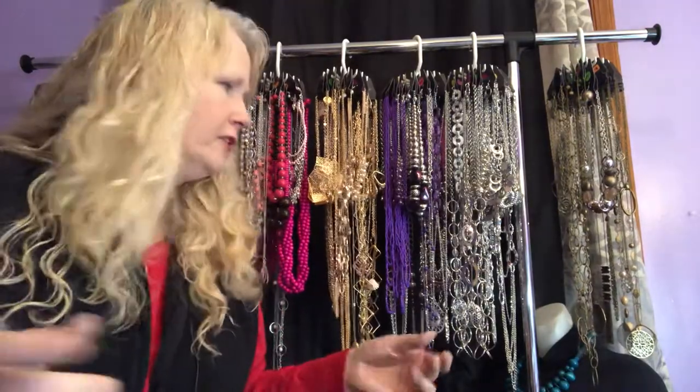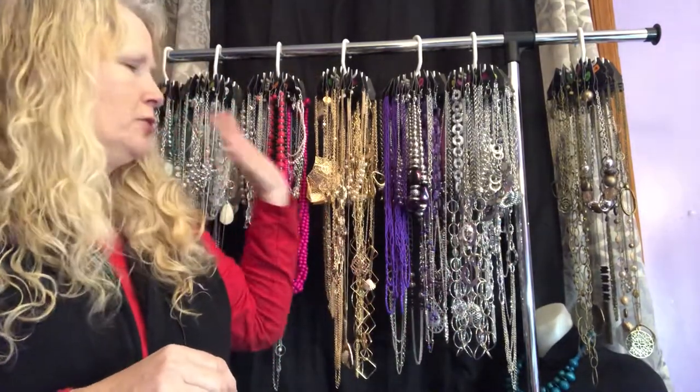My name is Diane Hoffman. I have an online store — feel free to shop there. I'm on Facebook under Diane's Deals, that's my business page. Diane is spelled D-I-A-N-N-E with two N's. My business page is Diane's Deals, I have a private group you can ask to join, and my store is DianesjewelryShop.com — D-I-A-N-N-E-S-jewelry-shop dot com.